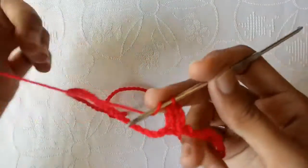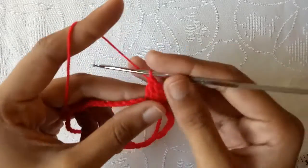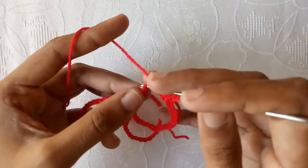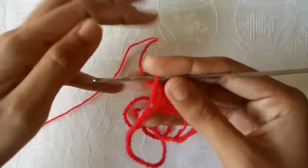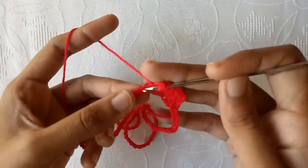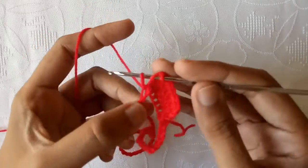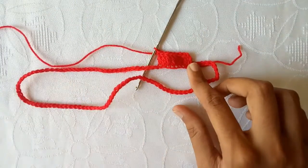Wrap the yarn again, go into the third chain, draw a loop, pull the yarn through two and then through the other two to make a double crochet. Then go into the fourth chain and make a double crochet stitch. Continue into the fifth chain, sixth chain, and each following chain making a double crochet. In this way we make one double crochet in each chain till the end.